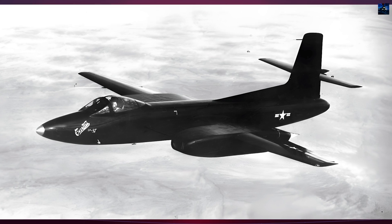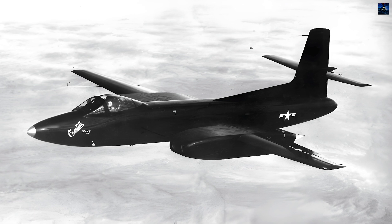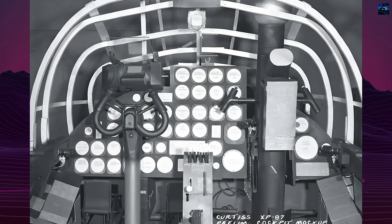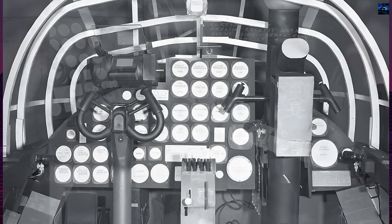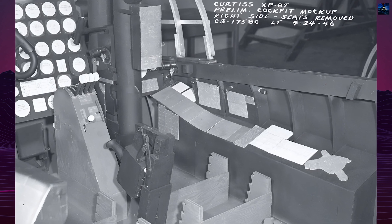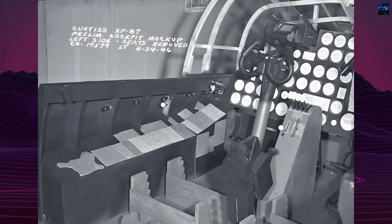The Curtis Wright XF-87 Black Hawk was a prototype all-weather jet fighter interceptor developed by the Curtis Wright Corporation. It marked the company's first and only foray into pure jet aircraft design and was intended to replace the propeller-driven P-61 Black Widow. Despite its innovative design, the XF-87 failed to secure a production contract, leading to the closure of Curtis Wright's Aviation Division.